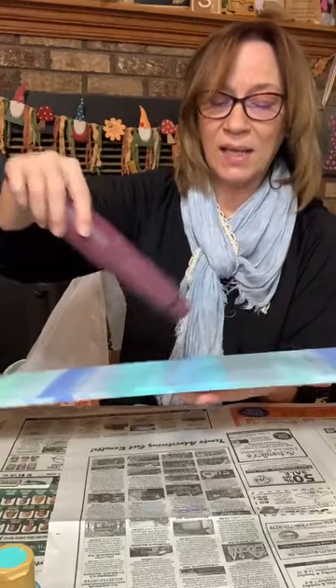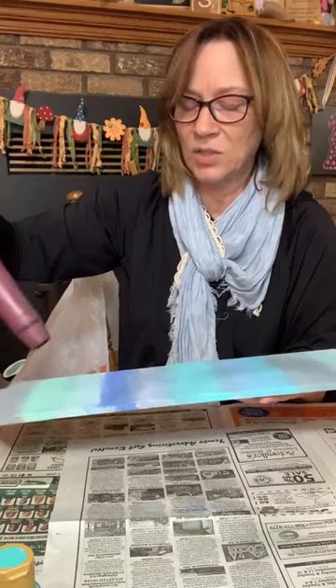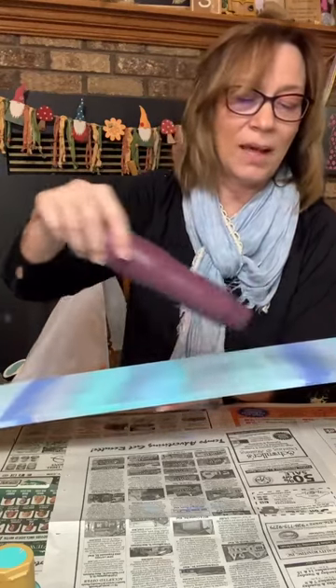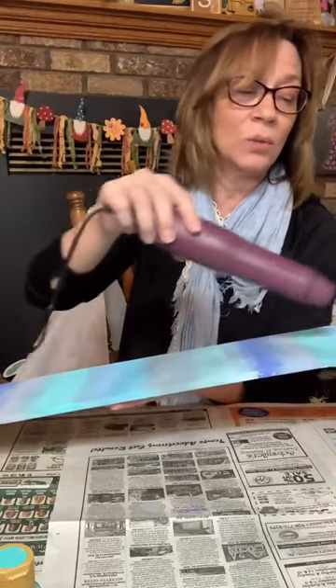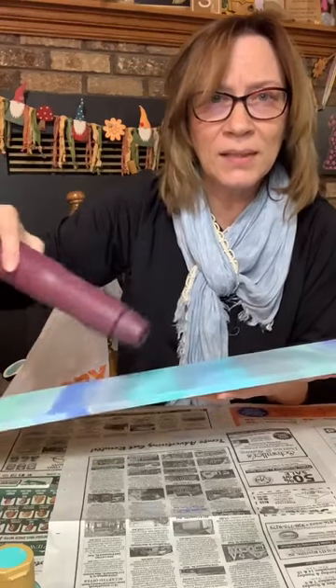You can do pinks and greens and yellows, the taupes and browns — that would be beautiful. You can take fabric. Like I said, I'm inspired by fabric. Take fabric that you love or a blanket that you love and pull those colors out of there.